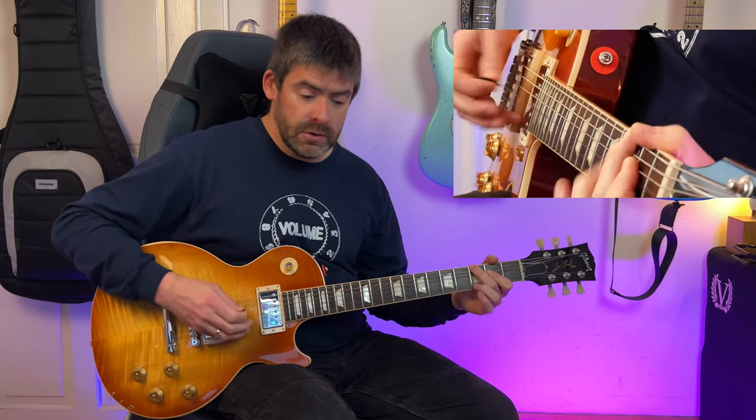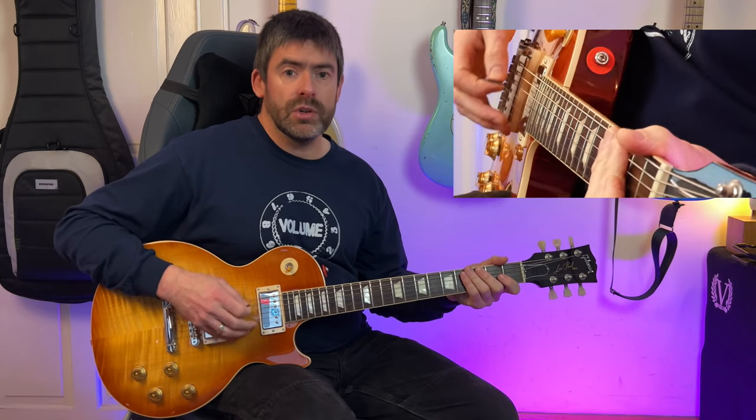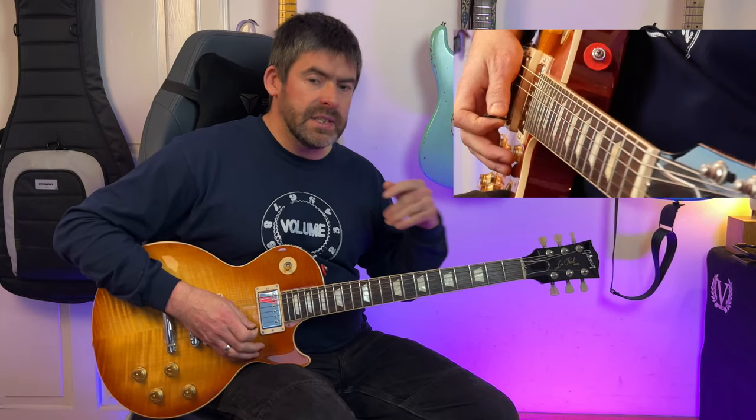Then I go back to the third fret of that E string with a bit of vibrato there. And I'm going to play open E string again, and that leads into the next two bars.